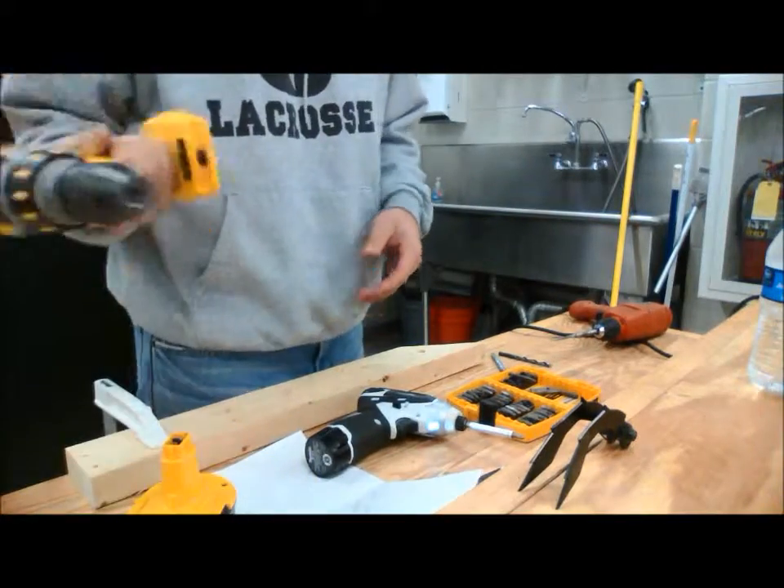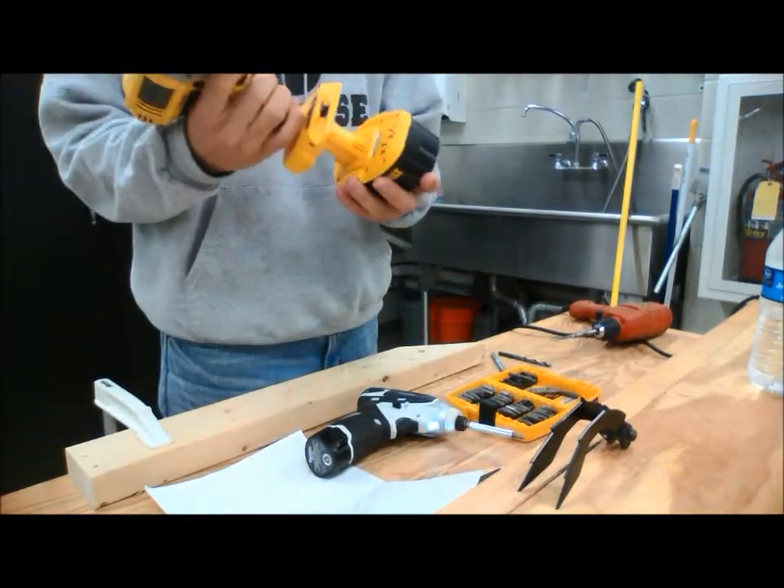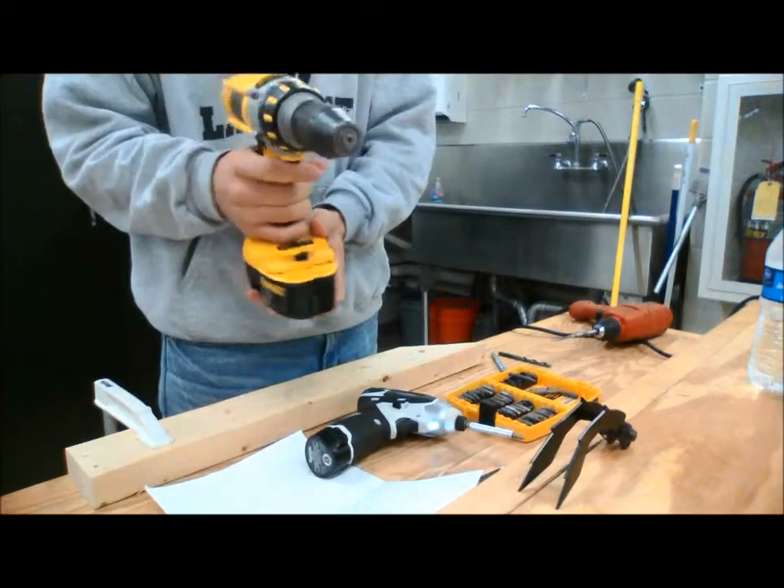This drill is very much the same thing — it's a cordless drill. All you have to do is put in the power, put in the battery, and let it go. The trigger makes it go.